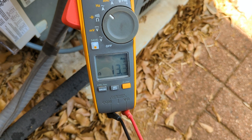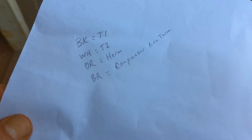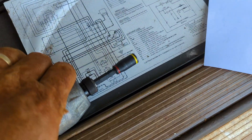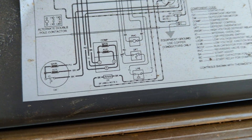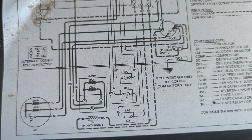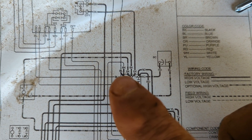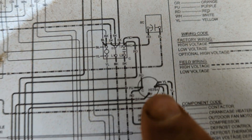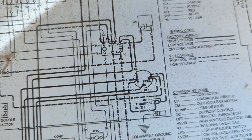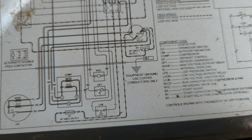Now we're going to wire it up. Tony found the wiring diagram on the inside cover of the unit so we can trace out where we're heading. We're going to T2 with a white wire, T1 with a black wire, orange goes to hermetic, and then brown to the compressor run terminal.